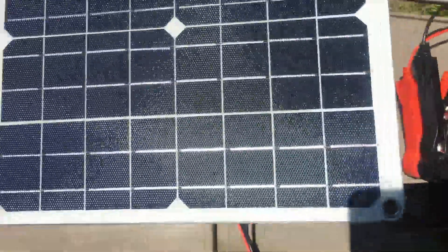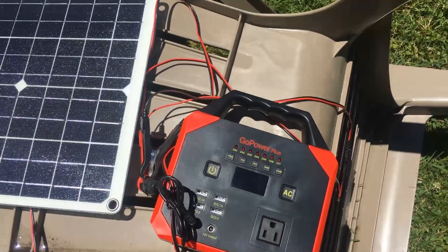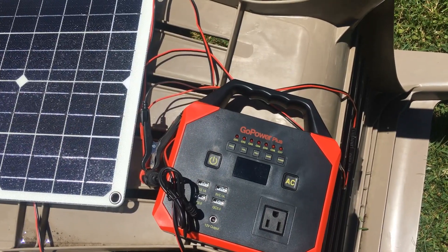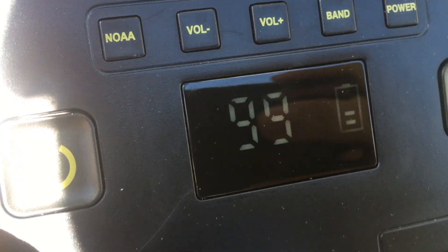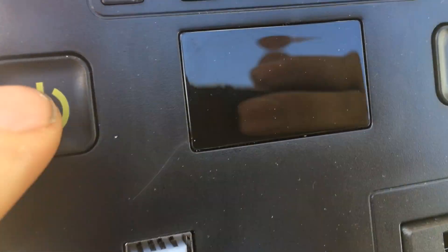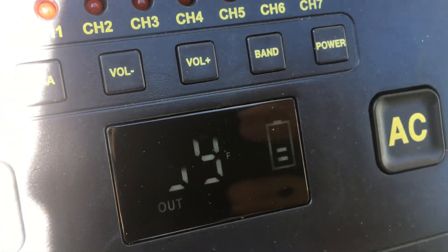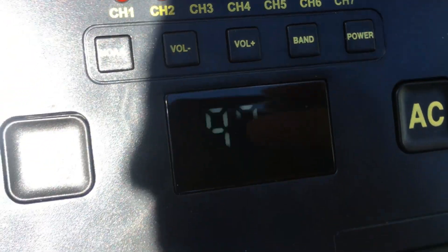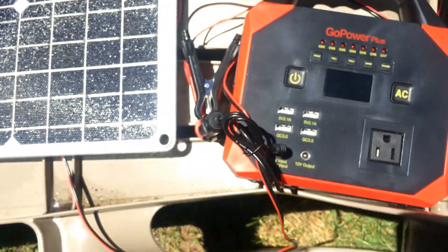So we got the 20 watt thing going. It's charging — it's pretty damn sunny out and it's been outside for almost five hours, so let's unplug it. We're showing two bars. Now this was at zero bars before. So that seems pretty good.